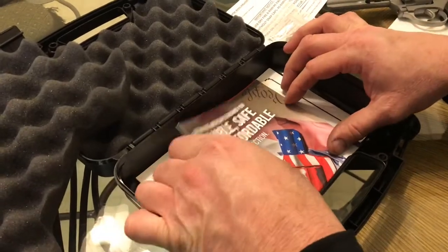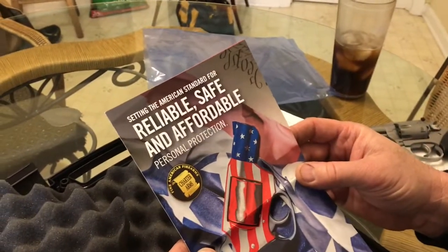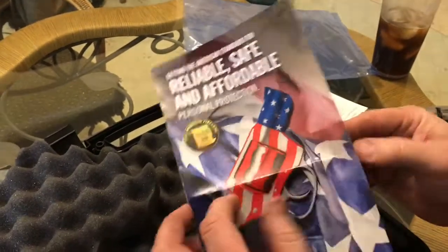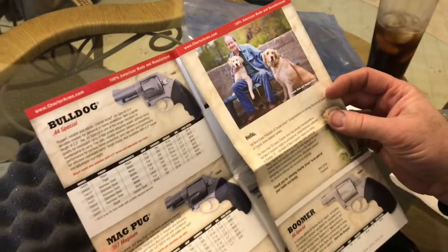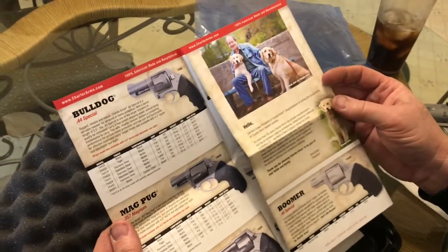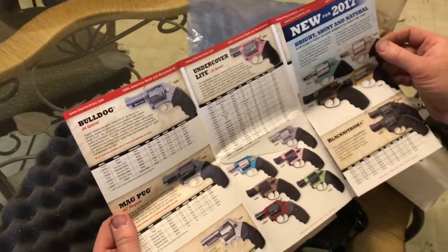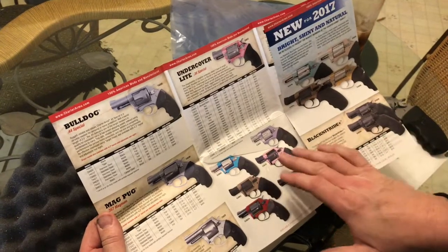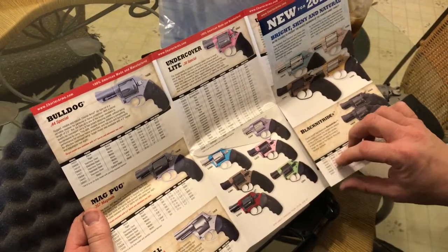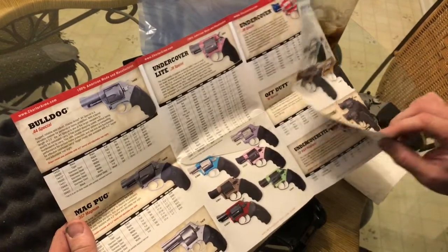Right here we have some literature. Reliable, safe, and affordable Charter Arms. A brochure showing some of their other models of revolvers. Charter Arms is an American-made company up in Connecticut, and they make only revolvers. They've got all these .38s in all different colors — pink and purple for you ladies, and some other colors. Really cool.